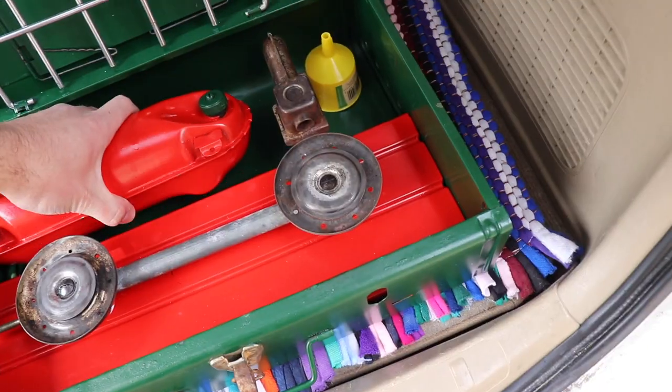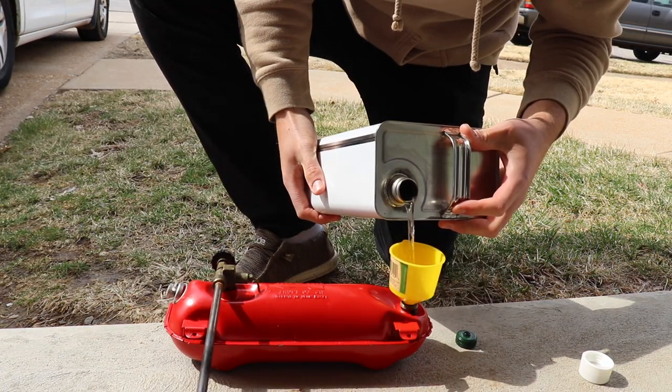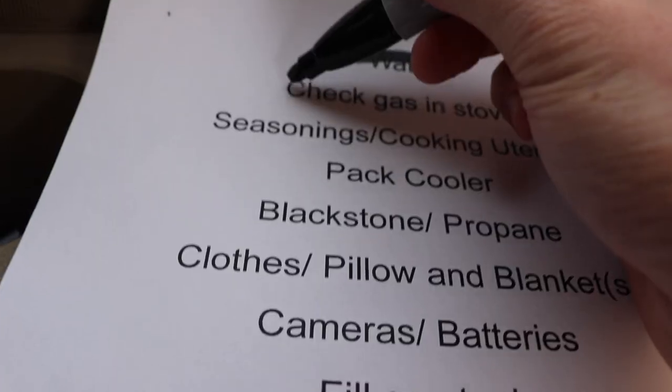Next is checking the gas in my two-burner camp stove. Same as with the water, I will not use a full tank of gas to cook food for one single overnight trip, but in this case today I did need to fill up the tank.